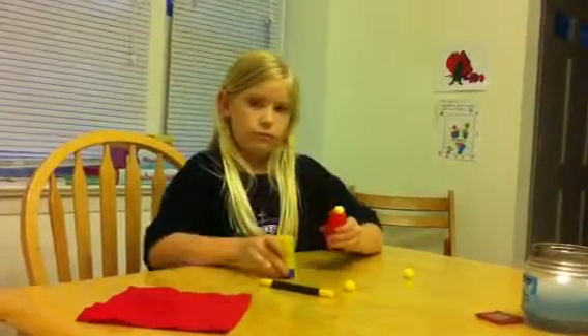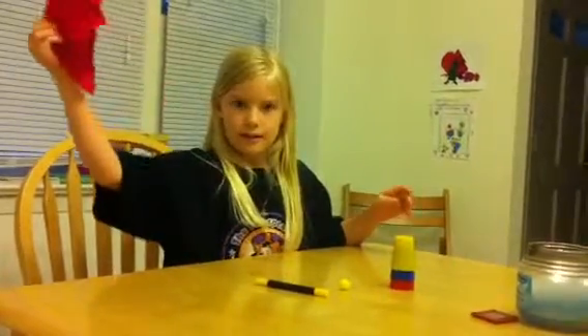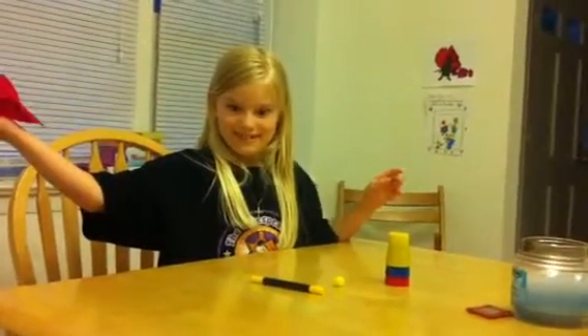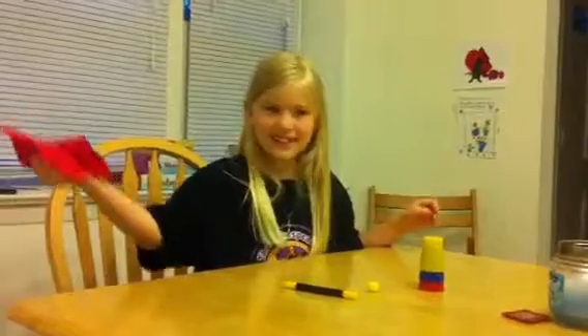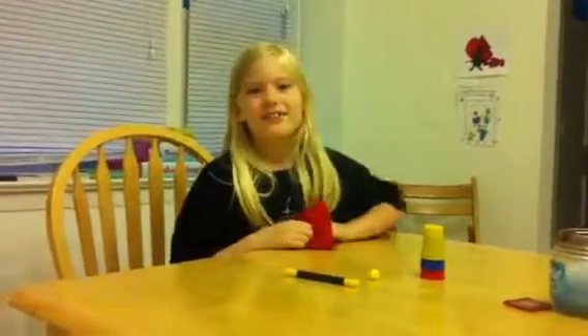Let's look at that one. And let's look over here. I did a crack. Whoa. Whoa. How'd you do that?